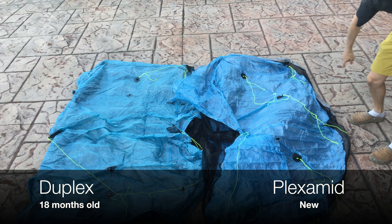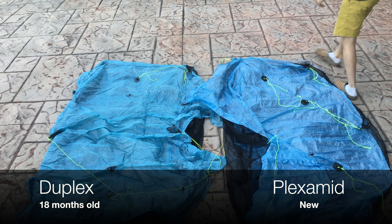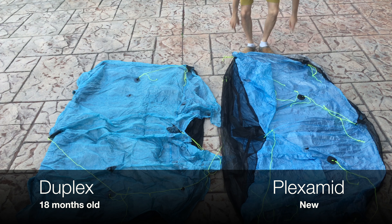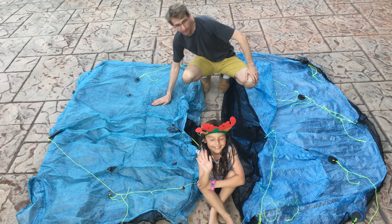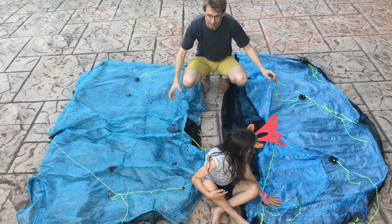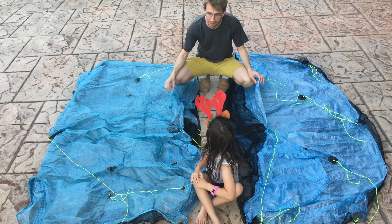We've got the Duplex on your left side and the new Plexamid on the right-hand side. Both of them are made out of the same blue Cuben Fiber material.